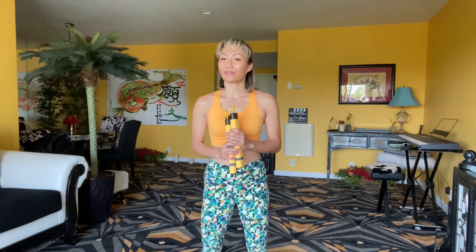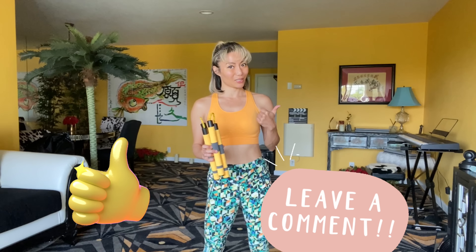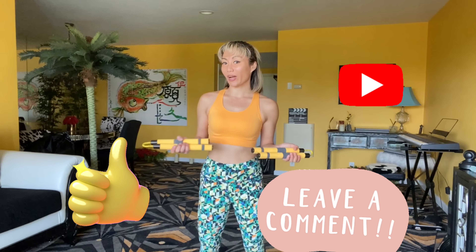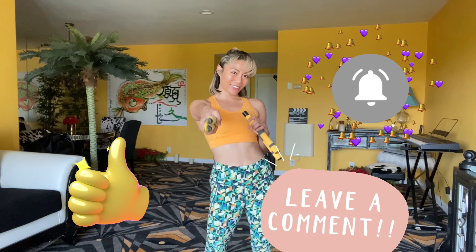Hope you enjoyed this video. If you have any questions or comments, please leave your message down below. If you like this video, please give it a thumbs up. And don't forget to subscribe and turn on your notification bell for my latest videos. See you in the next one.